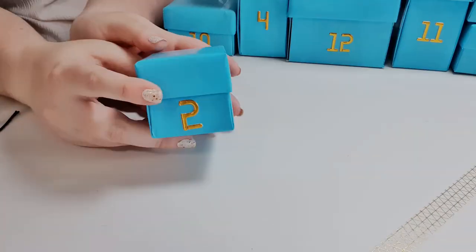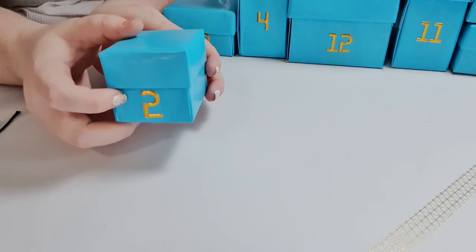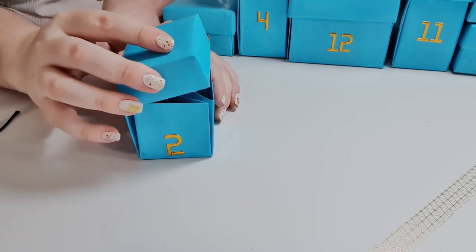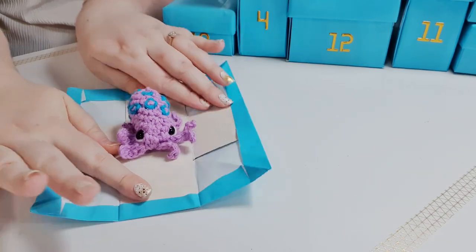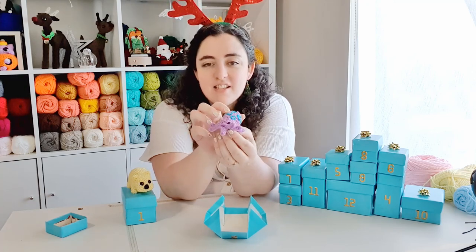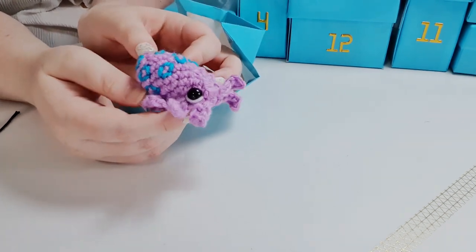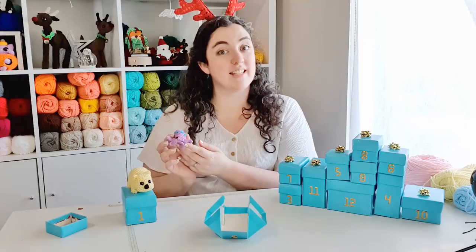The hint for today was: 'thankfully not aggressive, this creature is one of the deadliest on earth.' Hopefully you all left your guesses in the comments yesterday and we'll see how many people got it right. And that is a tiny little blue ringed octopus! Remember to post photos of your finished creatures to the Complicated Knots Discord or on Instagram using the tag #12DaysOfCrochet for a chance to receive a digital copy of all 12 patterns. Let's get into it.